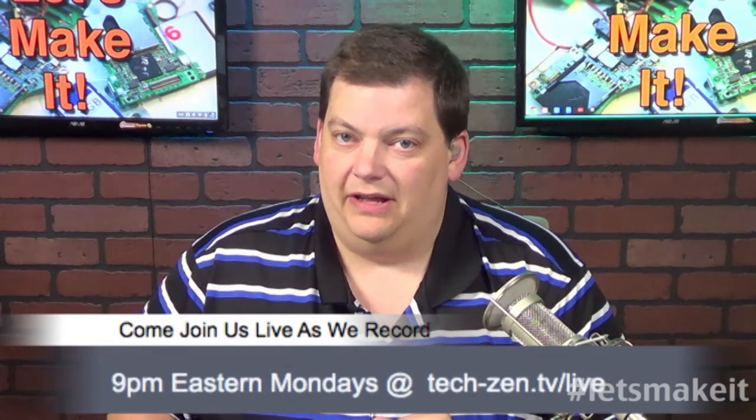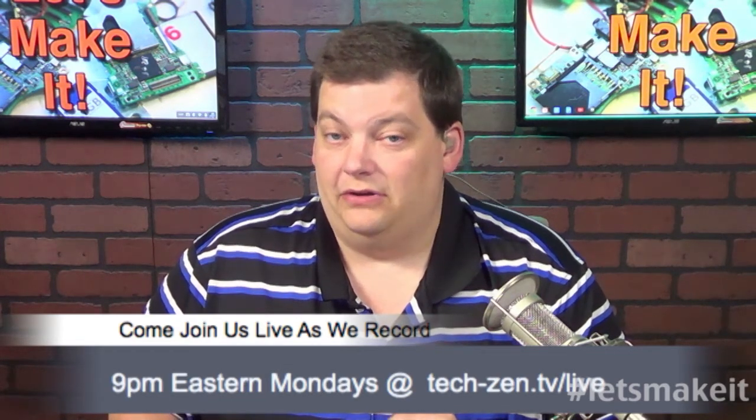A few housekeeping items: this show is recorded live every Monday at 9 p.m. Last week we didn't do it on Monday because of Bob's emergency, so I did it later in the week. Normally it's every Monday night at 9 p.m. right here at TechZen.TV, where you can come watch us live and chat with us.